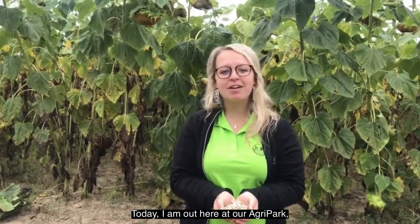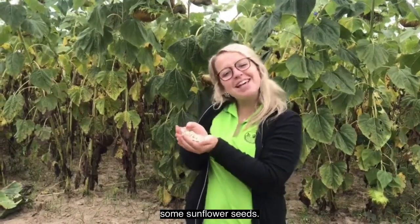Hi, Fishers residents. Today I'm out here at our agri-park and today we will be talking about some sunflower seeds.